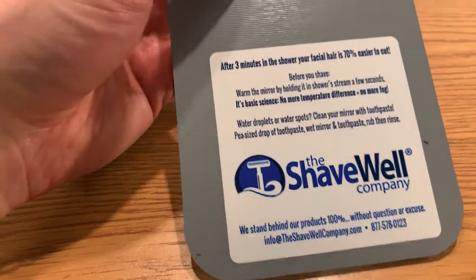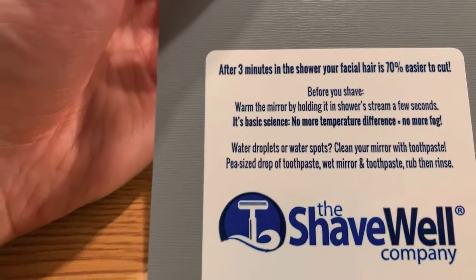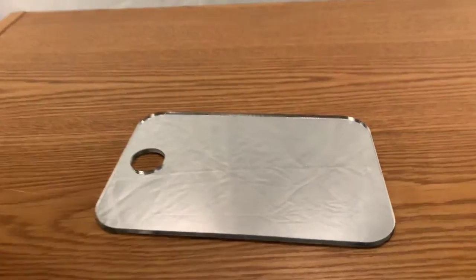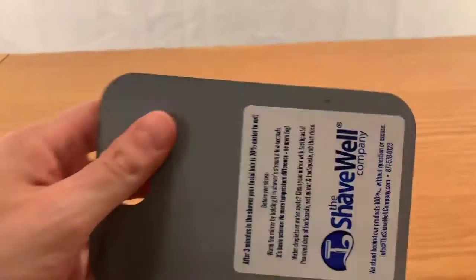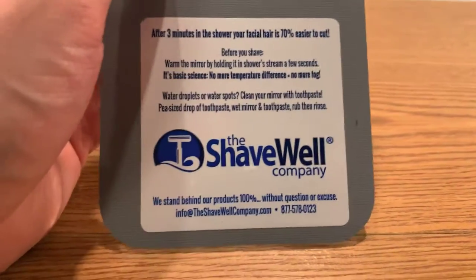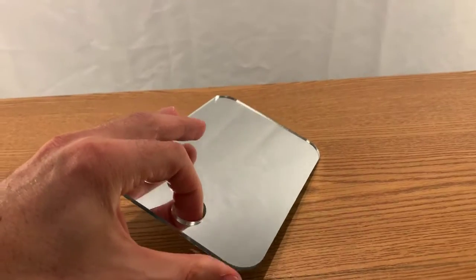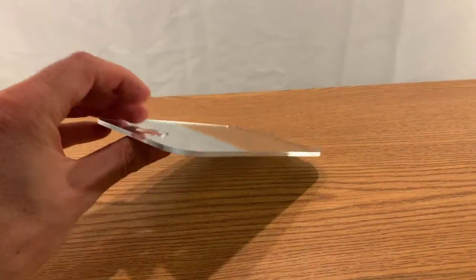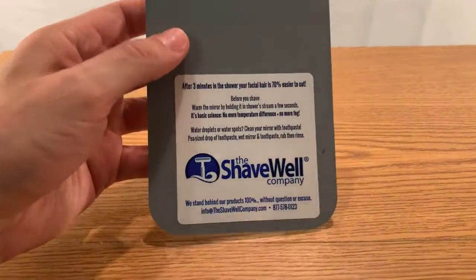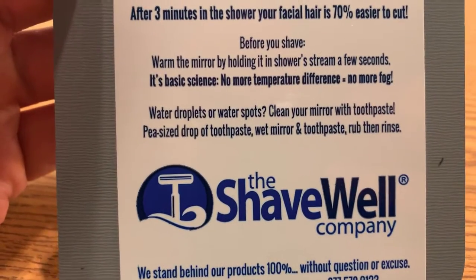The Shave Well Company — this is hilarious to me, this was a Christmas present. It's a mirror, and it has a hole in it. It's funny how advertising and marketing work. It's very practical and I'm a fan, but it's just funny because that's all it is — it's a 100% regular, average mirror with a hole in it. The way it's marketed makes it seem very unique and special.